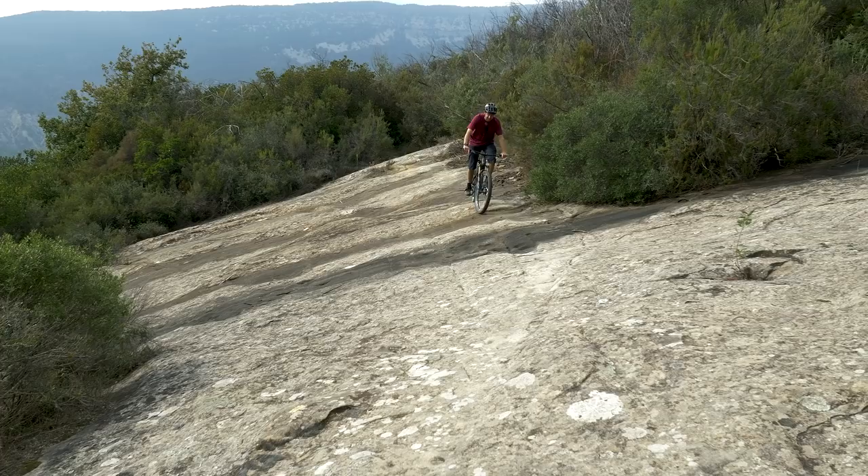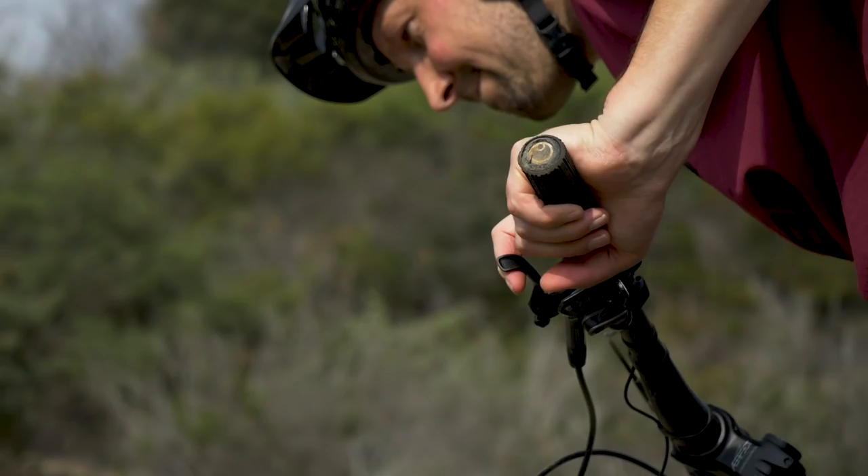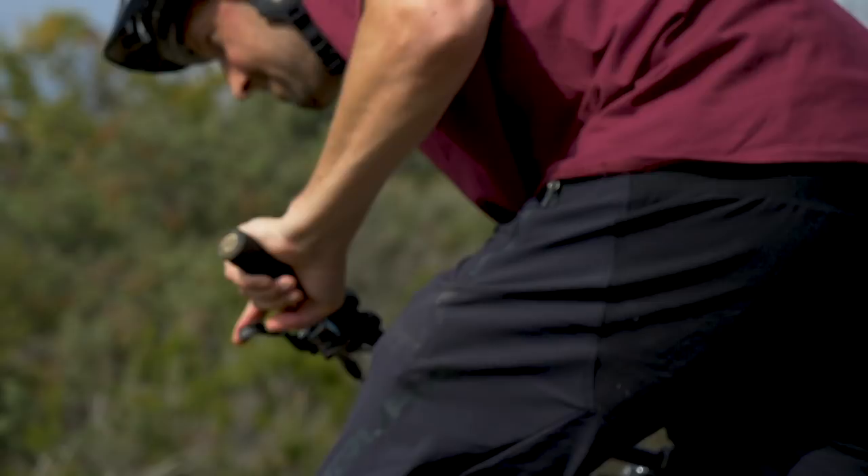First step: find a nice flat area. Engage quite an easy gear and engage turbo or boost mode. Next, hold your brakes but keep cranking through the pedals. You're going to feel that there's a lot of energy stored up in there. Then it's just a case of letting that brake go and feeling the surge of power. Then we're going to look at applying it onto the trail.